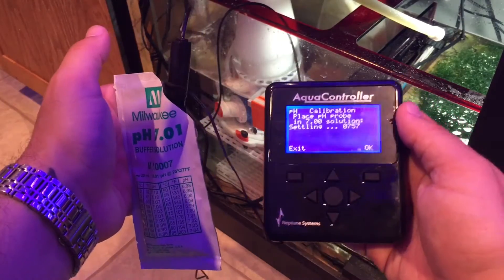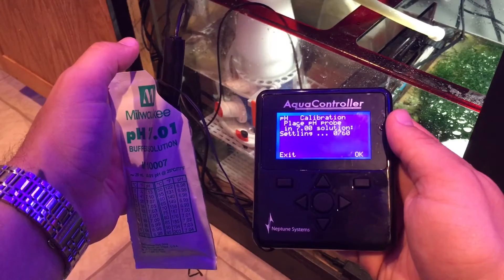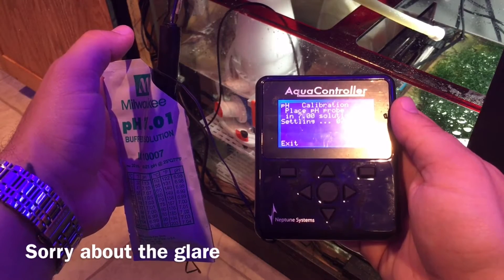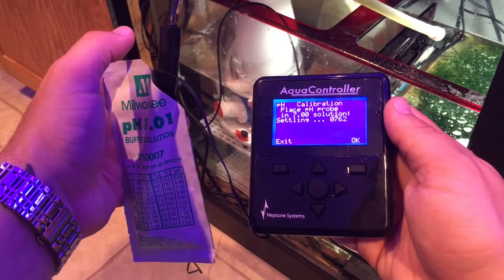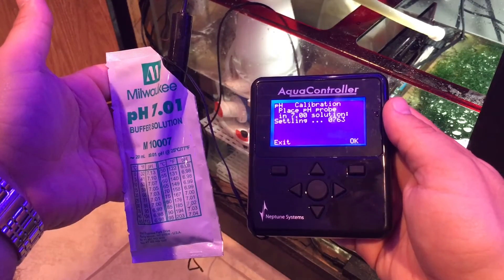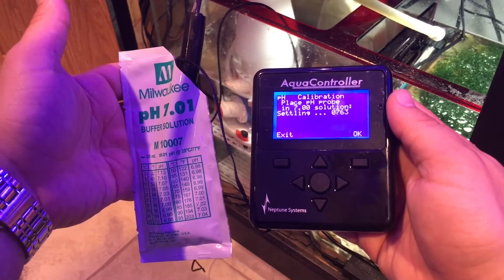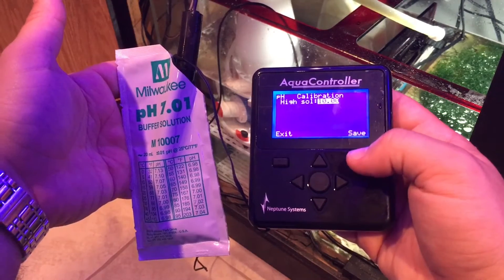You're gonna wait for the numbers to settle. From what I've seen, it doesn't matter what the numbers say — you just let it ride out until it's not moving for a little while. As long as it's not rapidly moving, you can probably press okay. Give it another couple of seconds, and if it doesn't change, click okay.